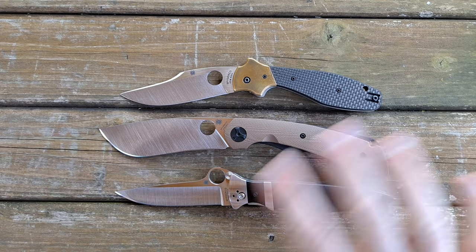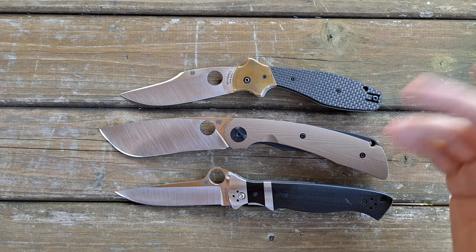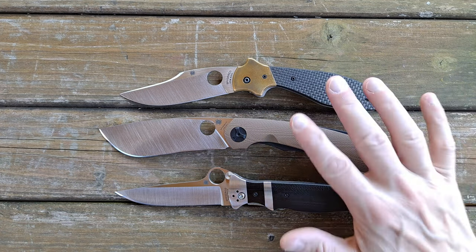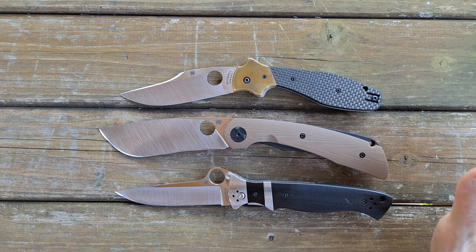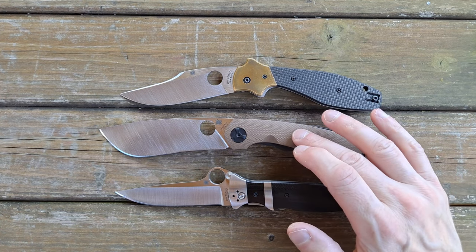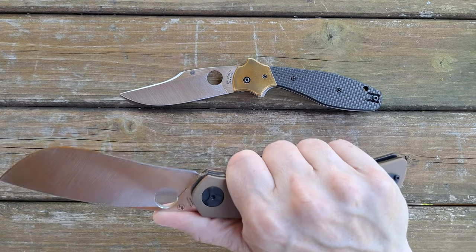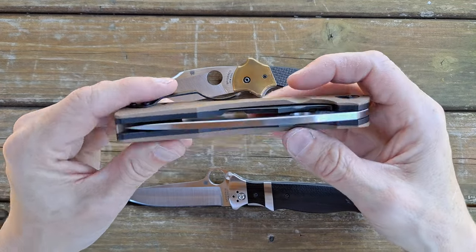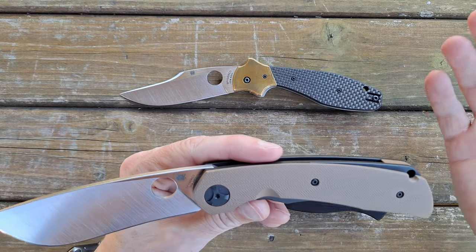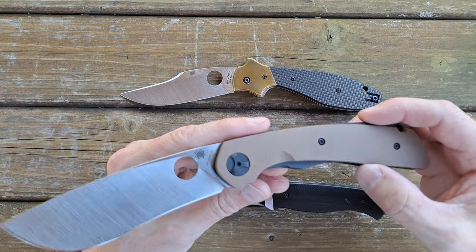I'm kind of rambling in this video because I don't have a focus on one particular knife for a review — I'm just talking about these knives here. I definitely like all of them for different reasons and some of the same reasons. I don't know if I'm going to hang on to this Subvert. In fact, I'll probably end up moving it along — it's a very cool knife, but I don't see it as one I really need to keep in the collection.